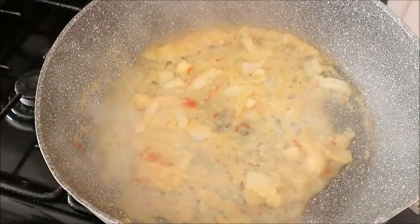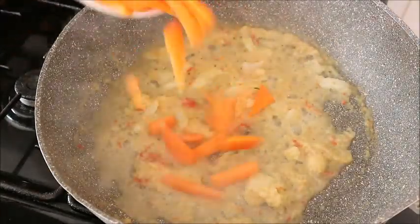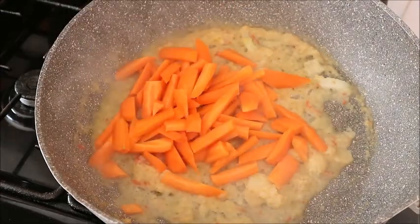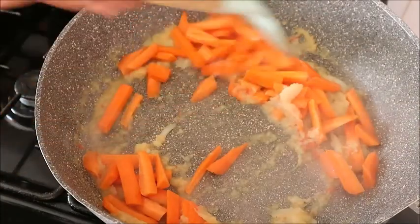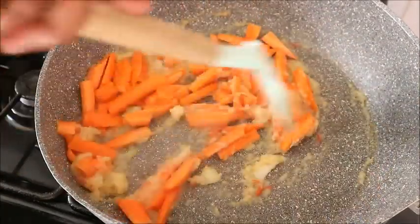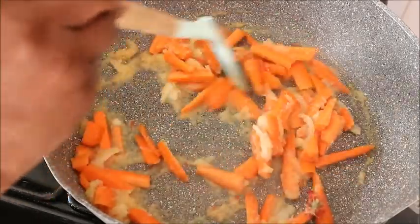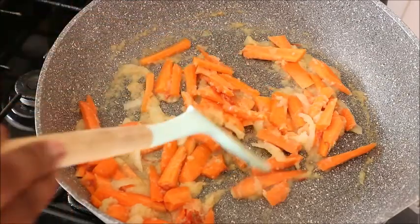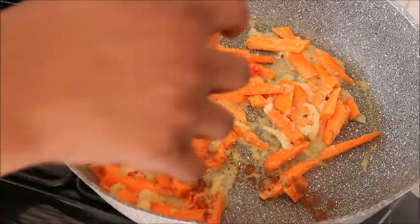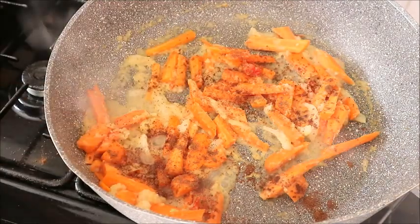I cut a little part of the onion and added it to the pot, then blended the other part with ginger and garlic and added that to the pot too. Then the carrot — I cut it and added it to the stew as well. Mix it and allow it to cook for just a few seconds, because this is vegetable and you don't need to overcook it.